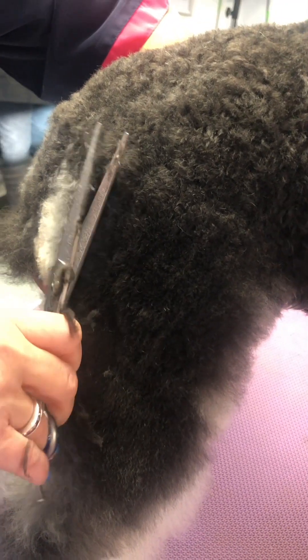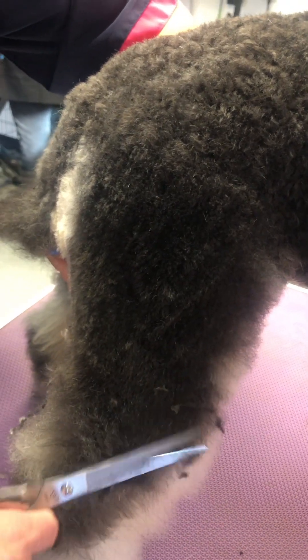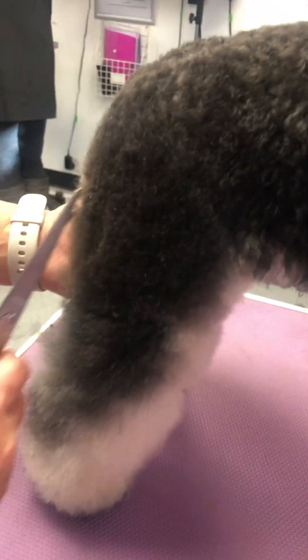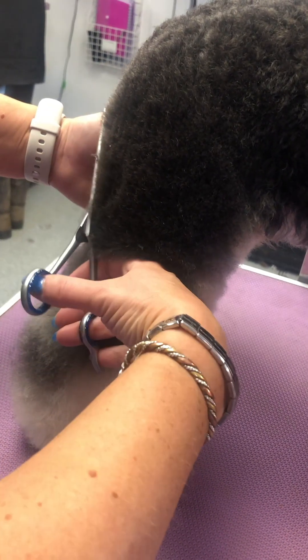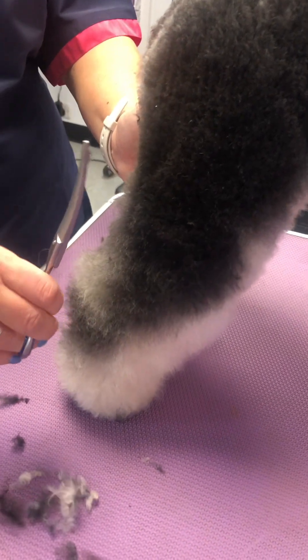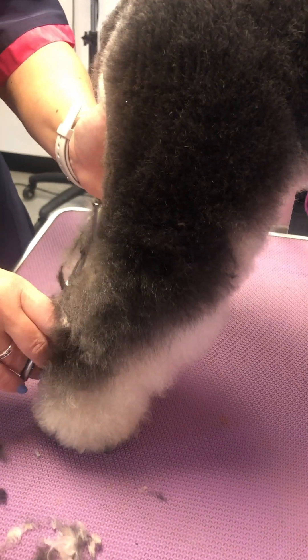She's still got quite a baby coat — can you see? It's very fluffy, but that shampoo has made it really nice. So explain what you're doing here — you're actually getting the angulation of the back leg. Yes, angulation — I'm putting shape, giving it a bit of flare really.